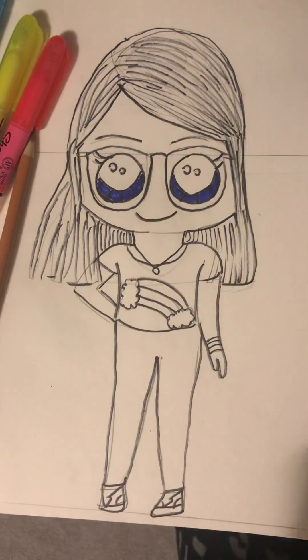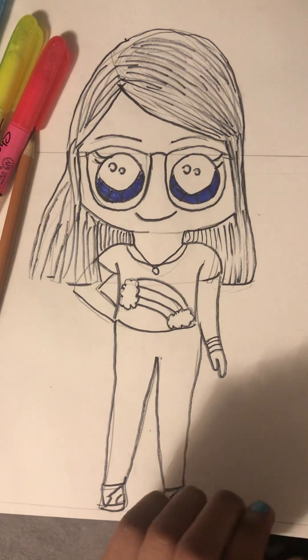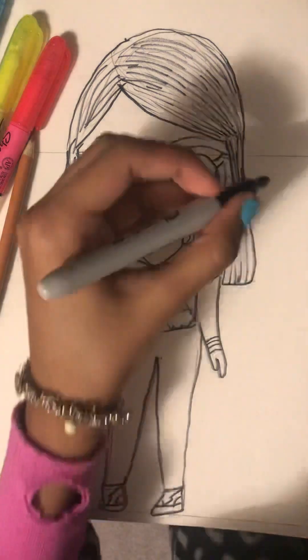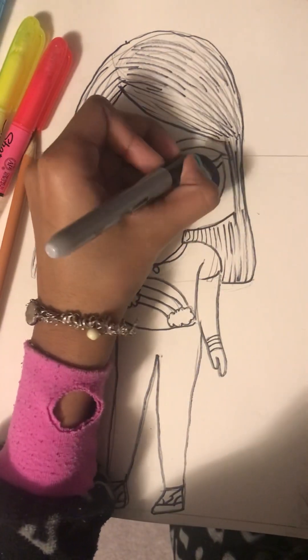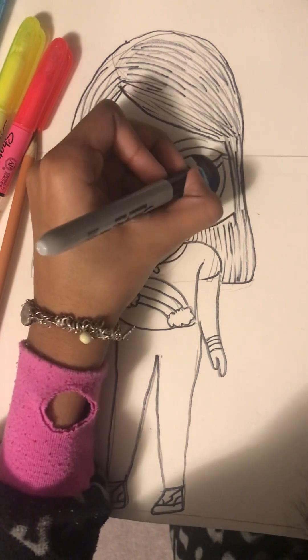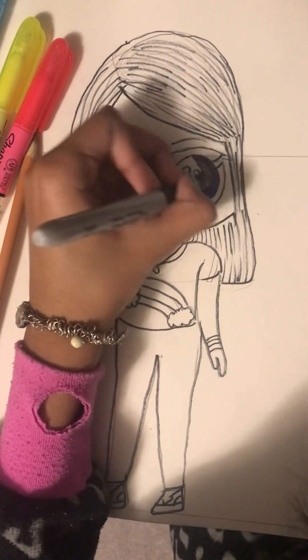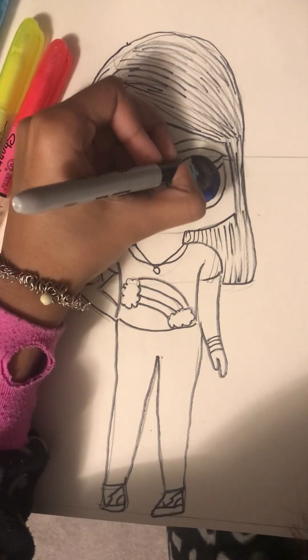Look at this, guys! We're also gonna do the eyeball with black, but this black sharpie is not really working — but it's looking a little good.